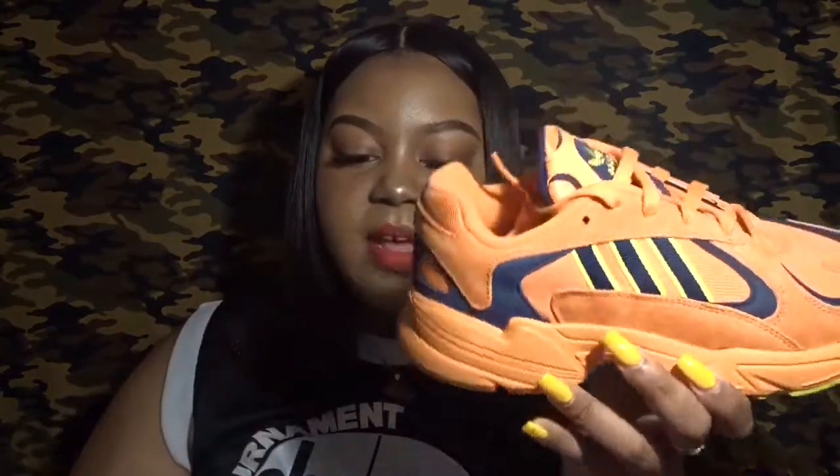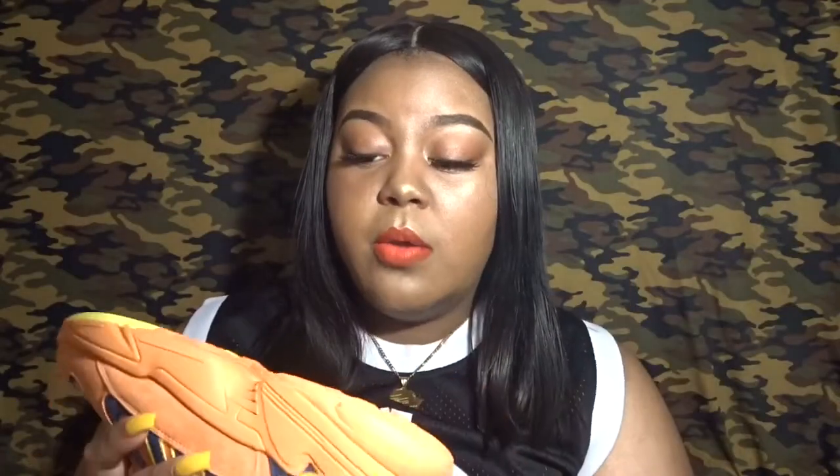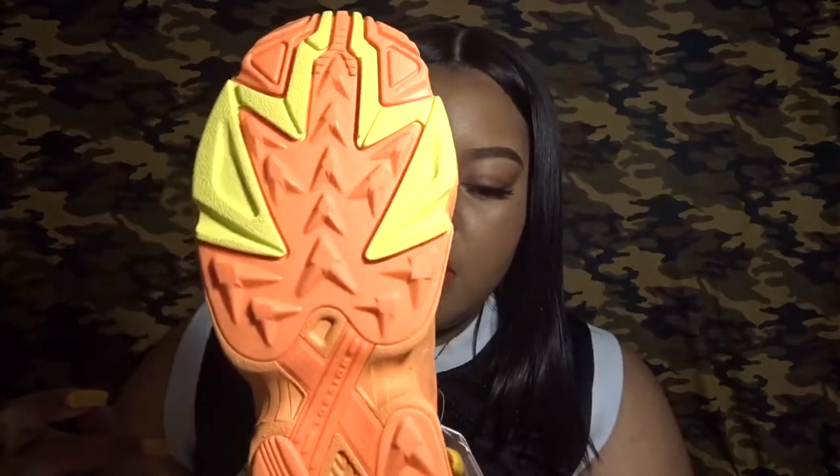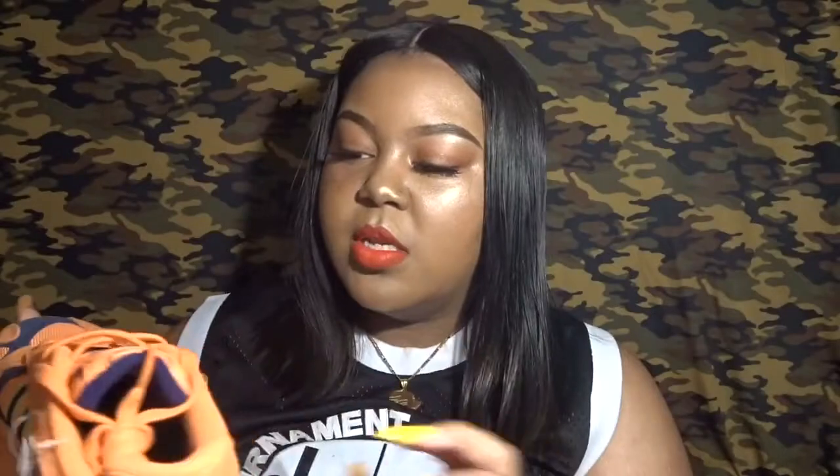I tried these on because I was a bit iffy — I knew I'm between a six and a six and a half, and I'd never bought this model before. For Adidas I usually go for a six, but I got these in a six and a half because of how they're cut. I think once I wear them and walk around in them they'll loosen up a bit. From the initial try-on they fit pretty well. The shoe has little yellow-orange accents on the bottom — it's like a bright yellow, not golden, plus navy and orange.